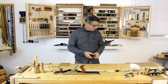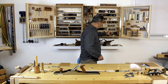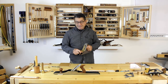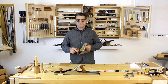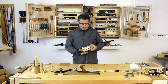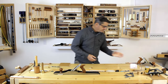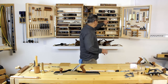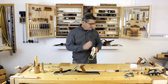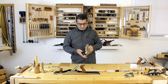Next up is a smoother plane. You can get multiple versions of a smoother — this happens to be my go-to: a number four and a half. It's a little wider and a little heavier than a four, but that also becomes an advantage. The added mass makes it easier to glide along a board because it's heavier, more stable, and less likely to chatter, even with a thicker blade, because of its mass and weight.